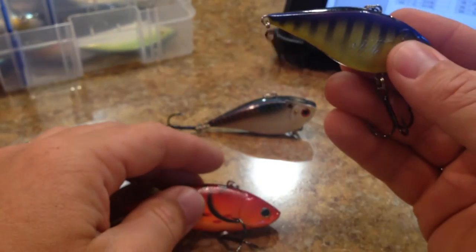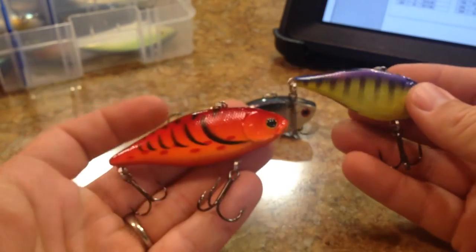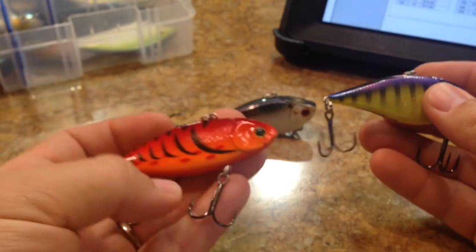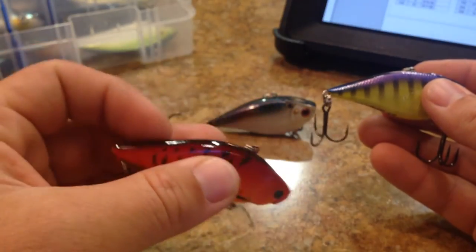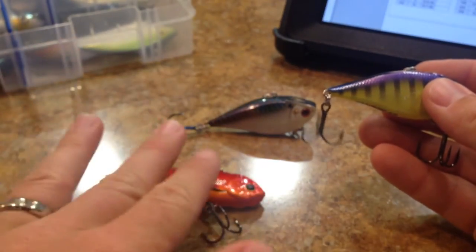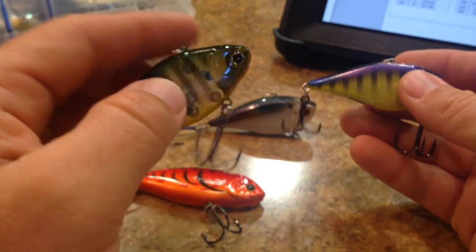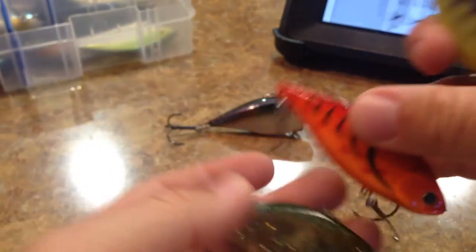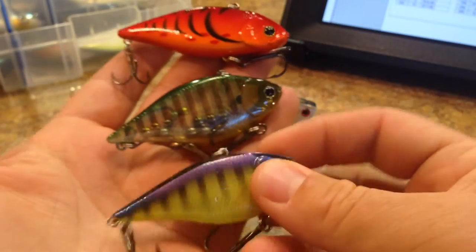Now you have the LV-RTO. You have the LV-500, which has several sizes. You have the LV-300, which I think is the same size but a non-rattling version. The LV-100, there's several more in varying sizes. And then you have the LV-R. With these three crankbaits, all by Lucky Craft, you might ask yourself - why so many crankbaits? What's the point?